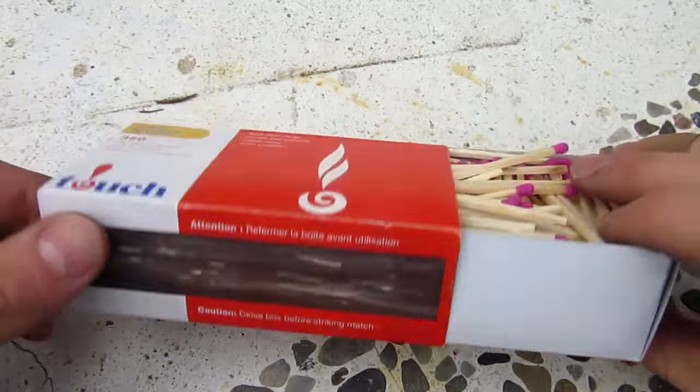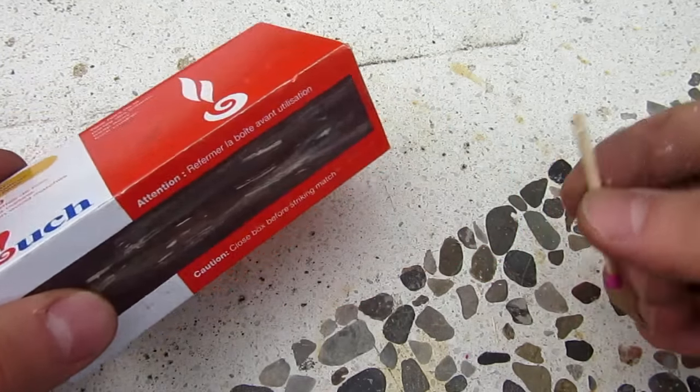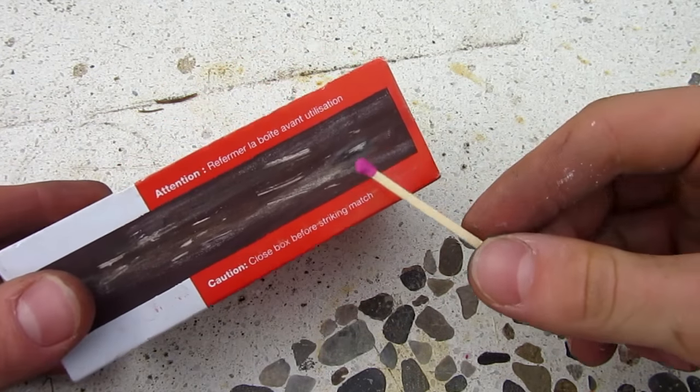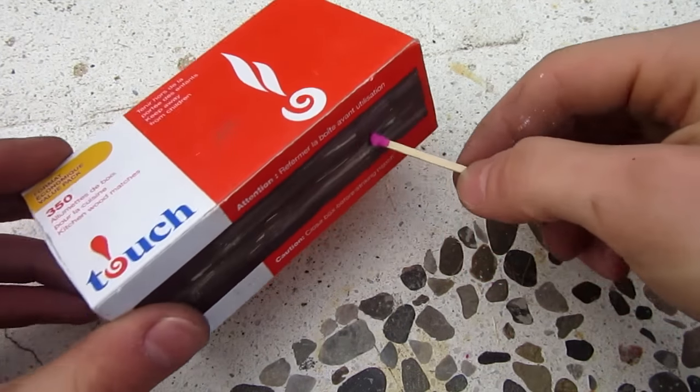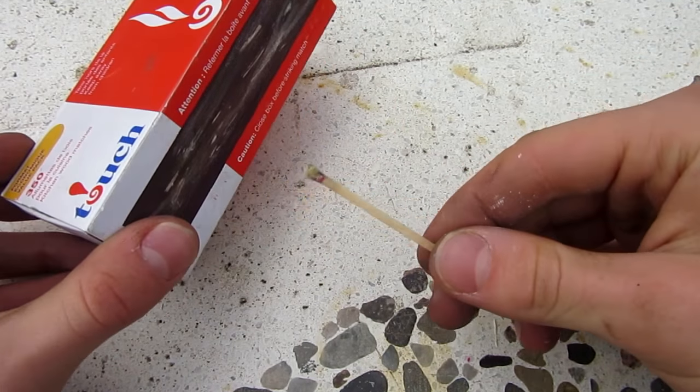In today's video, I'm going to be showing you guys these matches. I bought these from the dollar store not long ago. They're not even strike anywhere matches — you have to strike them on the box. As you can see, they're just your standard issue match.